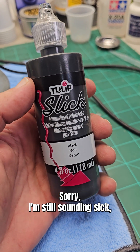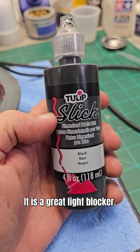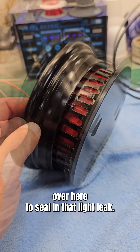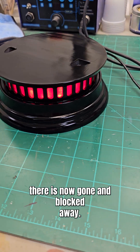Sorry, I'm still sounding sick, but if you work on lighting and you need a light blocker, Tulip Slick — I think they might have changed the name of it — is a great light blocker. It's a thick paint, and we're going to use that around the bottom of the rim here to seal in that light leak. And that light leak around the bottom of the rim is now gone and blocked away.